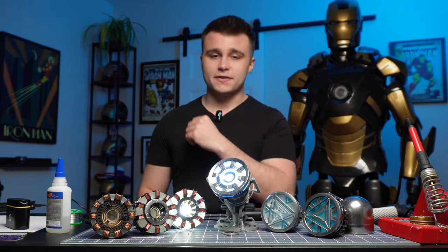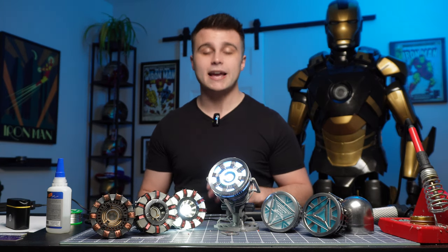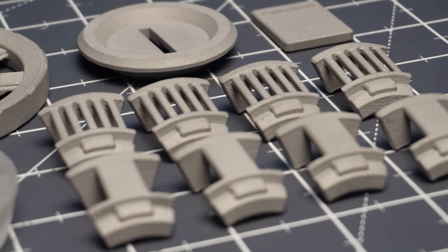With that out of the way, I'm going to clear this table and cut back to past Nick where we're going to unbox all the parts from PCBWay.